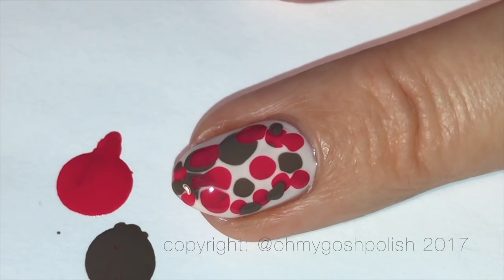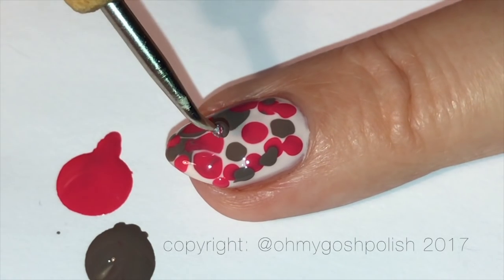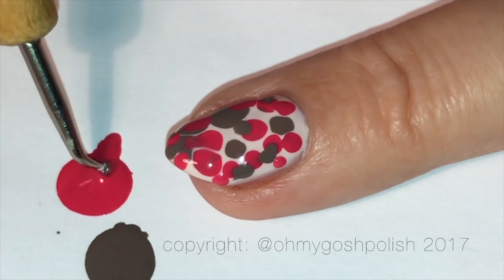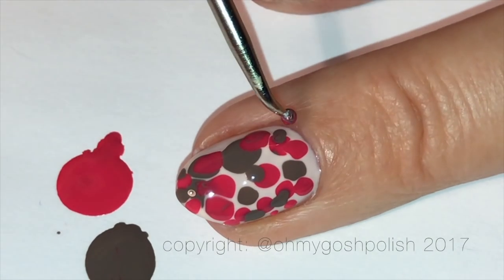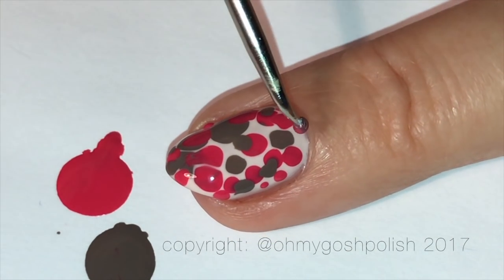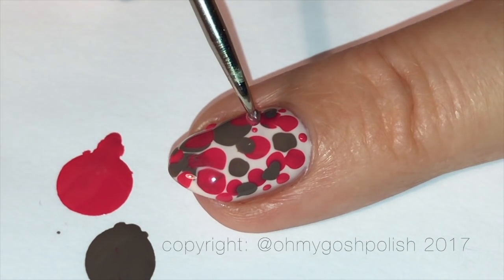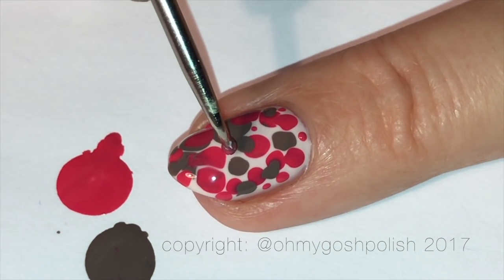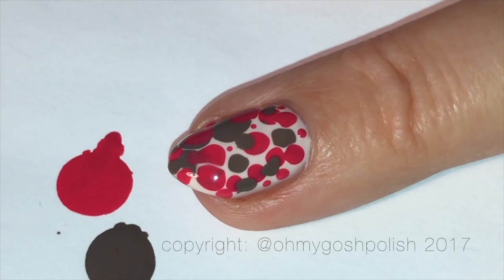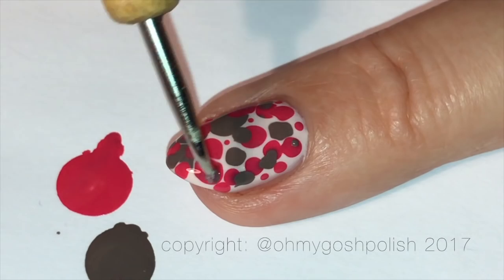Sometimes it works really well and other times not so much. You can see as it starts to dry they spread less, so that's why it's really important to work as quickly as you can. I filled in some of the gaps with really tiny little dots as well, but by the time I did that they weren't spreading at all. The really key thing about a blobby cure is that you must work while it's completely wet to get the best effect. It's really up to you when you stop — if you feel like you've done enough then stop, if you feel like you need more then keep going.